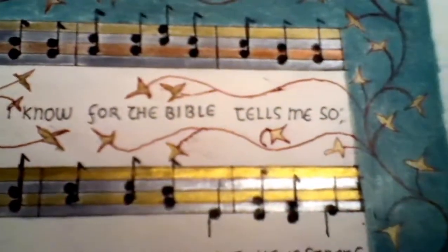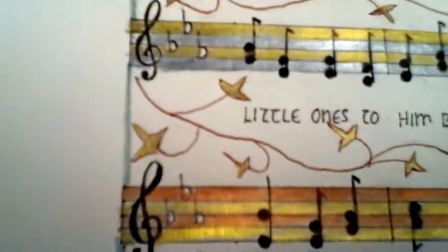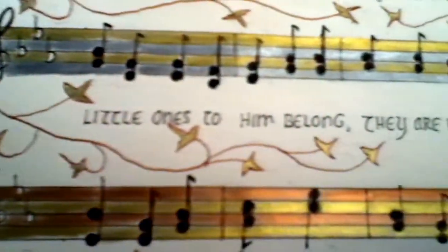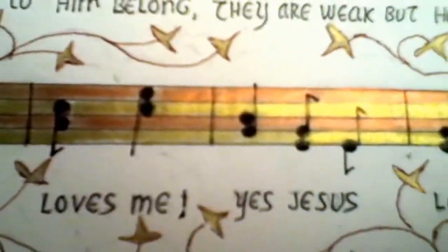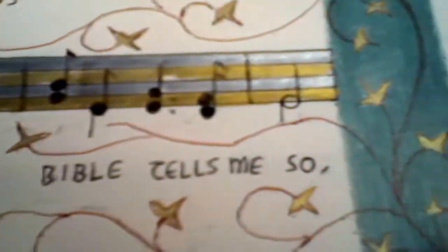So it's Jesus Loves Me, this I know, for the Bible tells me so. Little ones to Him belong. They are weak, but He is strong. Yes, Jesus Loves Me, yes, Jesus Loves Me, yes, Jesus Loves Me, the Bible tells me so.